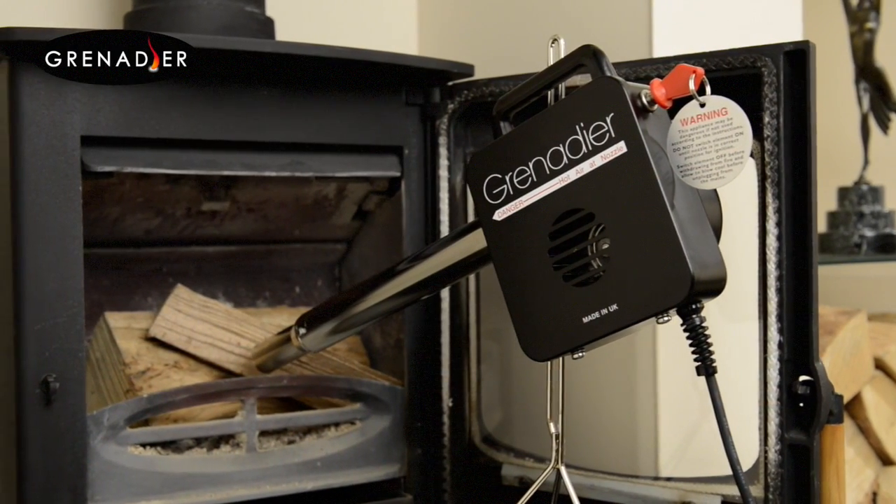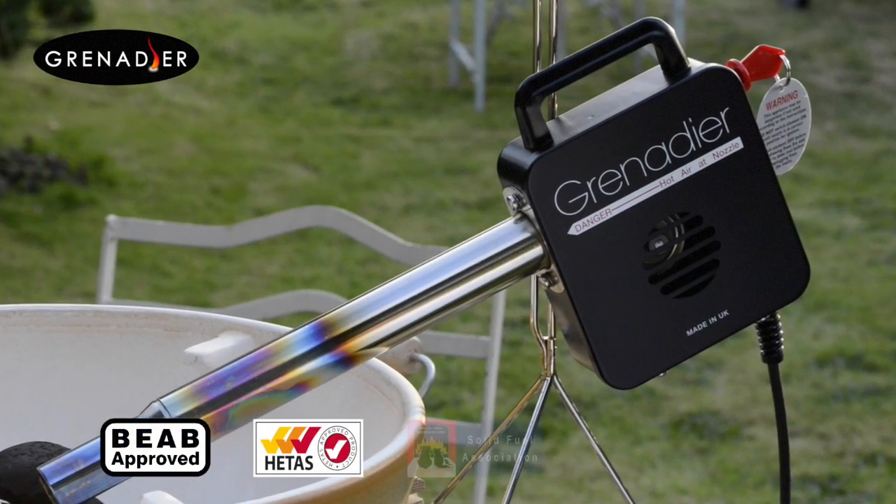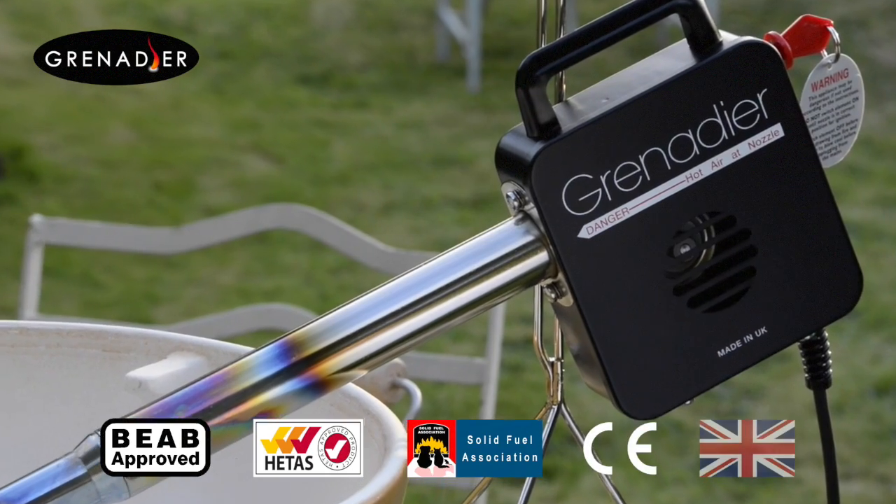With its lightweight, all-steel construction, full spares availability and BEAB safety approval, the Grenadier is designed for decades of reliable use.